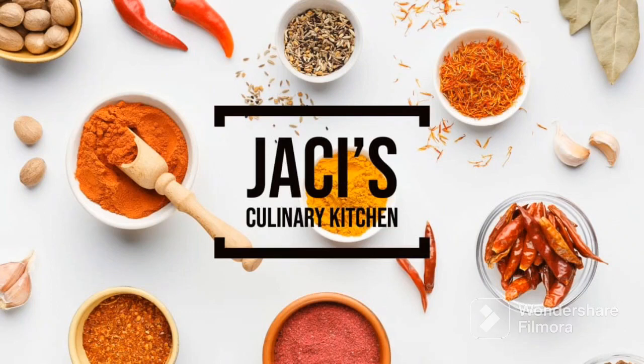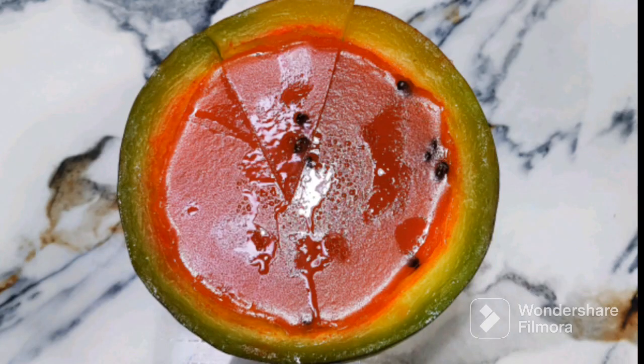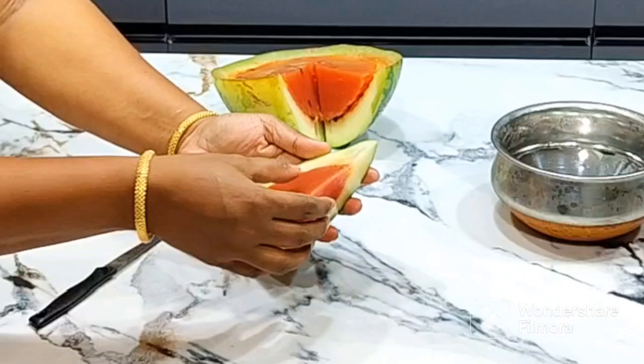Hello Friends! Welcome back to Jess's Culinary Kitchen. Today in Jess's Culinary Kitchen, we're making Watermelon Jellies.